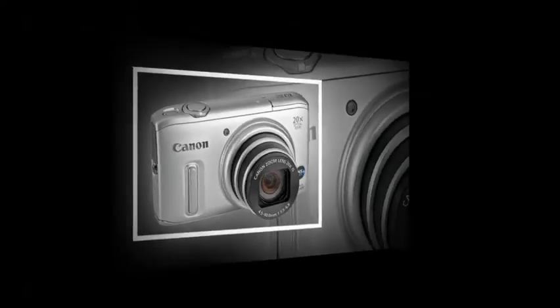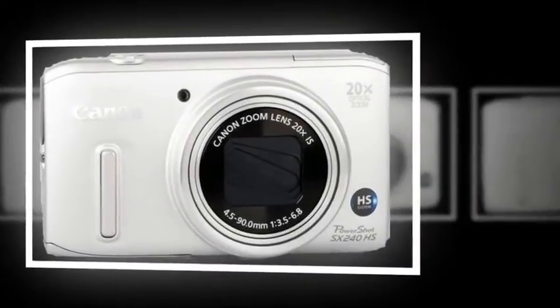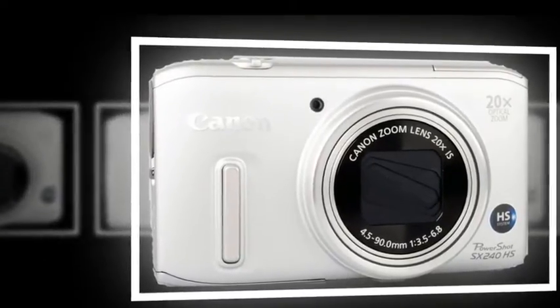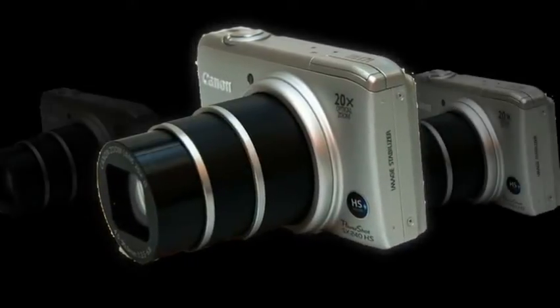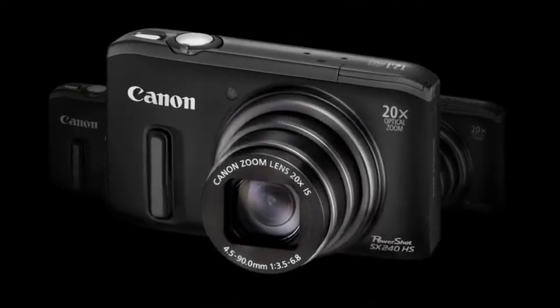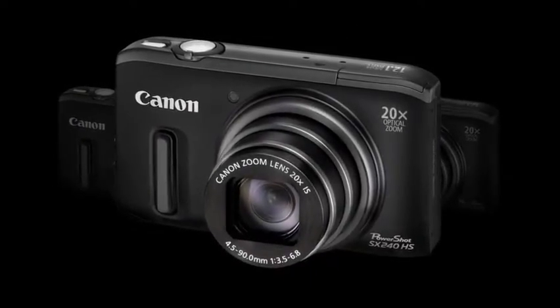The Canon SX240HS also offers a full range of manual exposure modes for more experienced photographers, fast 10.3 fps burst shooting at full 12-megapixel resolution, face identification, a range of creative filters, and a 240 fps super slow motion movie mode.